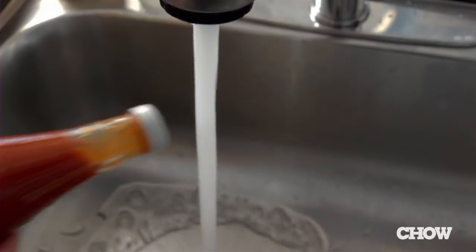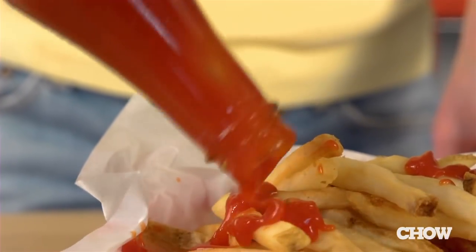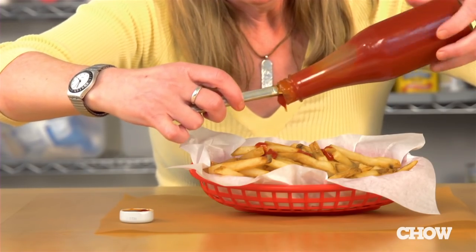Method five: run the bottle under warm water for just a few seconds. Method six: stick a knife into it and rotate the bottle. This works really well actually.